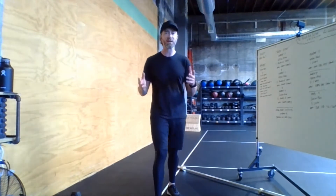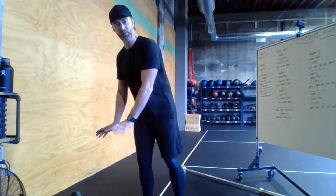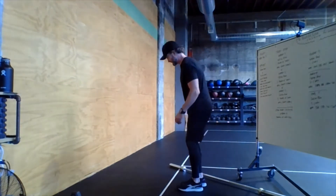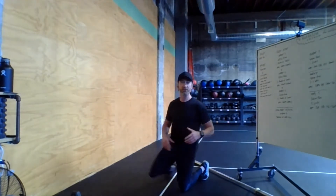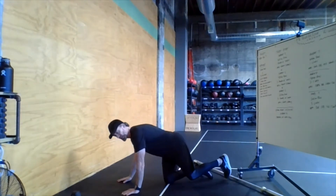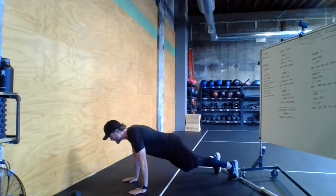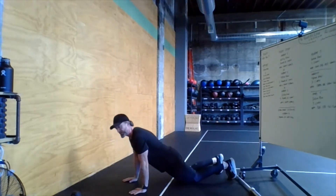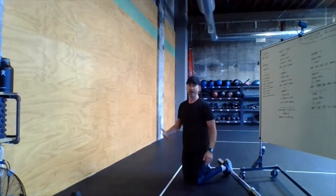For push-ups, if you need an elevated surface, put your hands on a coffee table, couch, or chair. If you can do them on the floor, awesome — you only have five at a time. We're looking for straight legs and knees, a relatively vertical forearm, hands in line with the chest, going all the way down to the bottom and all the way back up to the top. You can also do knee push-ups or elevated hands, but try to do them for real — there's only five.